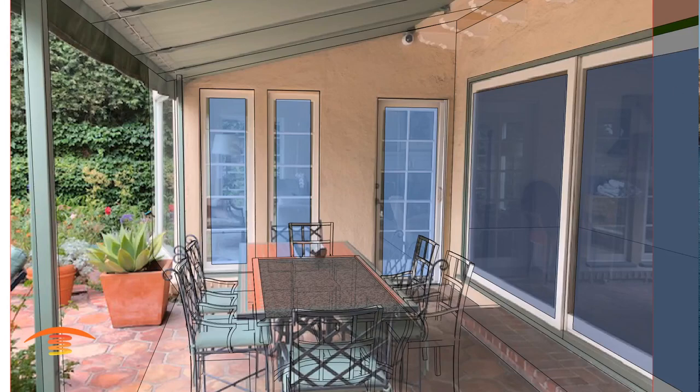Hi, this is Steve Walton from Tropic Heating and PatioHeat.com. Today I'm going to take a look at this residential application. Essentially I was provided a few images, and I used this one to manipulate and hopefully come up with some very close measurements.